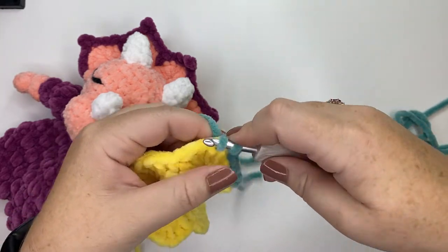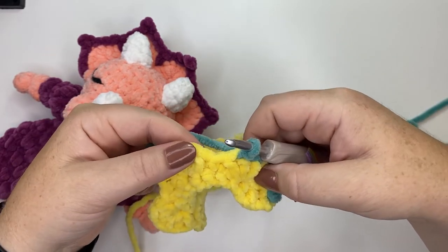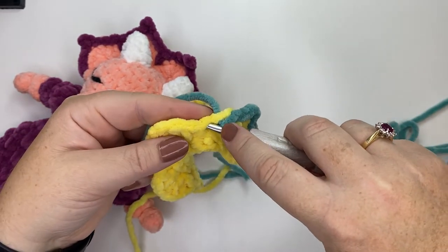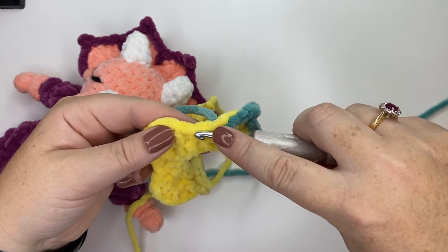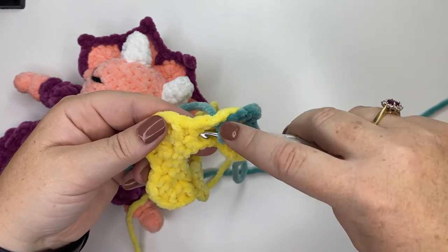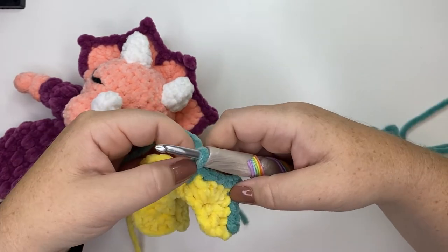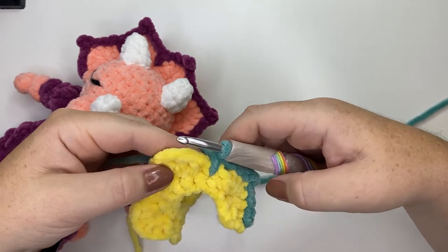Now we're going to do a spike stitch. A spike stitch is very similar to a regular single crochet — the only difference is instead of placing your hook into the next stitch, you place it into the stitch two rows below. Insert your hook into that stitch two rows down, yarn over and pull up your loop, yarn over and through two. It makes a taller single crochet, adding a spike.